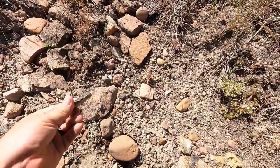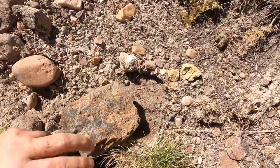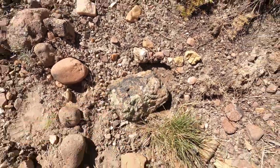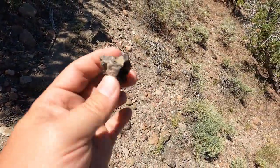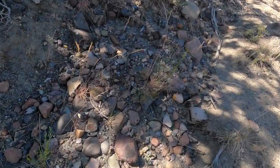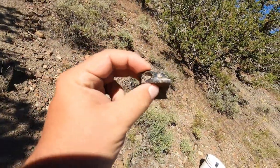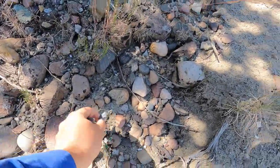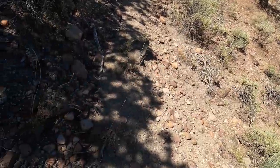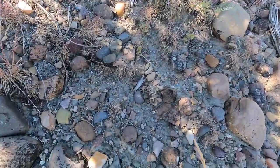That looks pretty nice too. And look at that thing — that looks good too. Right there, I just found this one — nice botryoidal. There's some more right here in the darkness — oh that one looks good! That's nice, that'll look great. Another nice little vein, and that's a nice one too. There's a bunch of nice ones right here in the shade.